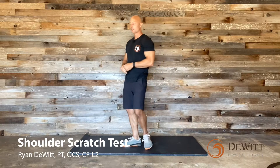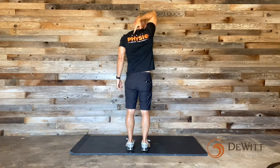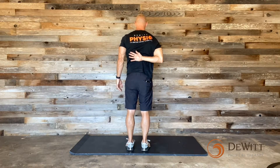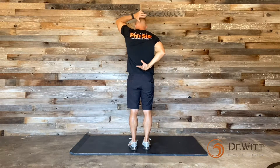Next we're going to do our modified scratch test. Take one hand and reach up and over your shoulder, trying to tap or touch that opposite shoulder blade with that arm in its resting position — not lifted up towards you. Then go back behind your back and touch the bottom part of that shoulder blade without any pain or limitation. A typical scratch test is can you clasp your hands behind on both sides — bonus points if you can. I'd at least like to see you reach up, tap the top of the opposite shoulder, then reach behind and touch the bottom of the opposite shoulder blade, symmetrically on both sides.